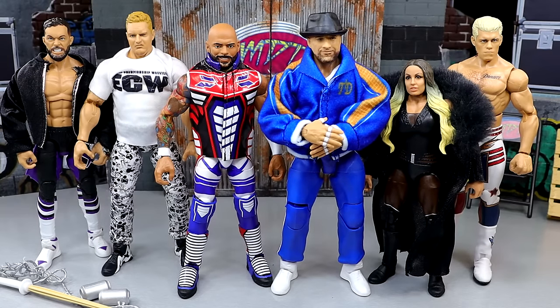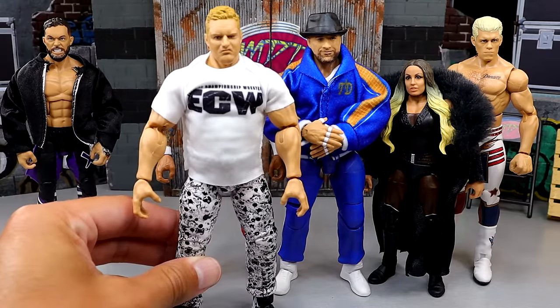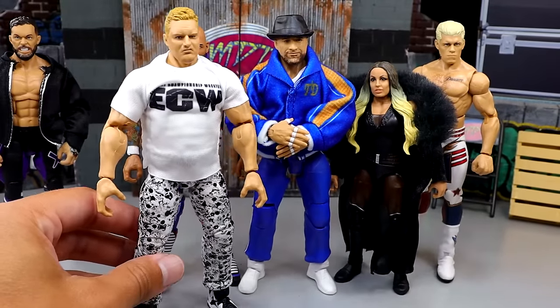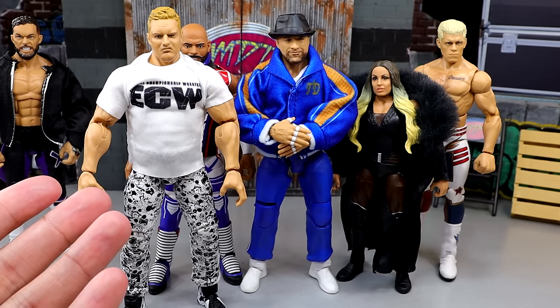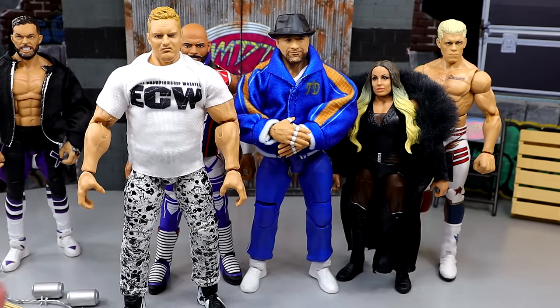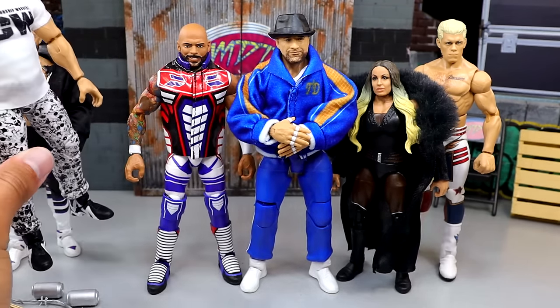If we look at the opposite, the hottest figure in the set is going to be Sandman. You could say it's going to be Cody, but I don't think it's Cody — we have so many releases of him. I would think that Sandman is going to be the most attractive figure in the set. People are going to want Sandman more than anybody else, because everybody else besides Tony has multiple figures. Sandman has not had an Elite. I think Sandman will be the hottest figure in the set.